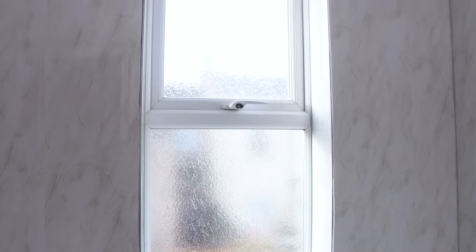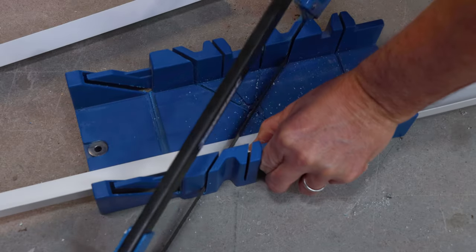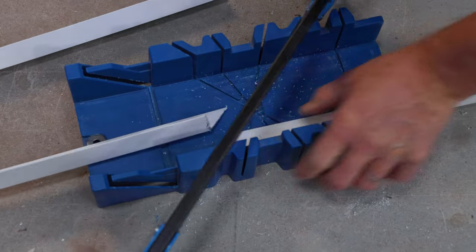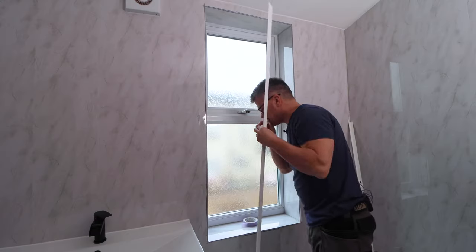You can start by measuring your window from corner to corner. I'm going to cut these pieces down to length at a 45-degree angle so they fit snugly around the corners. I'm using a mitre and block and a hacksaw — hold it into position and cut it through.